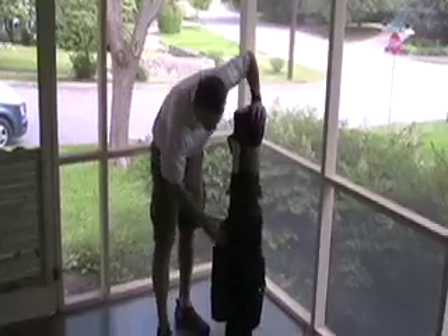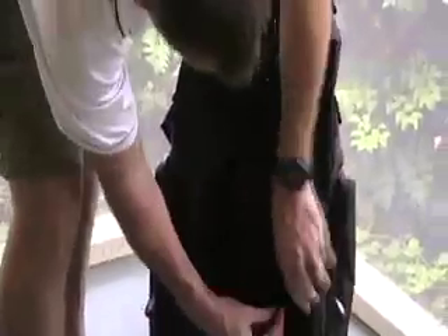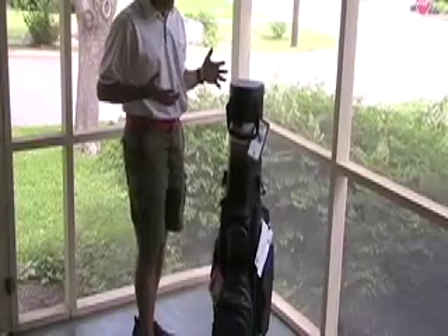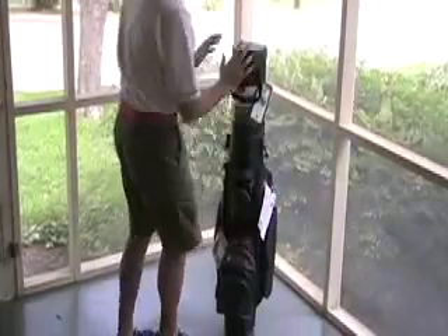The bag also has a strap that stows away when you don't want to use it, so it's not flopping around. You'll notice that all the pockets are really configured for riding on a cart, because when you travel, the majority of the time people will find themselves in a golf cart. So all the pockets are accessible from the front side of the bag as you look at it on the cart.